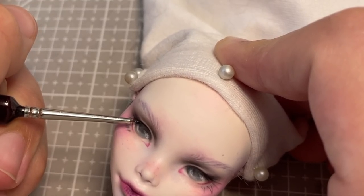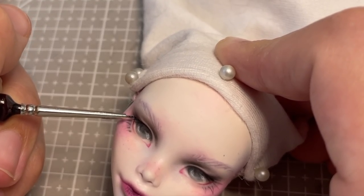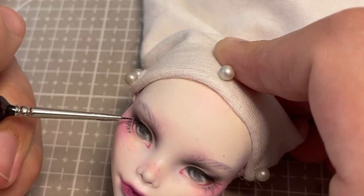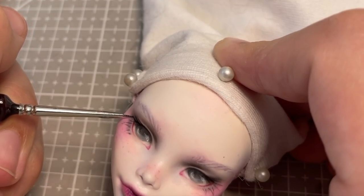Using a wet brush, I lift the pigment off a watercolour pencil to give a lovely deep and opaque effect to all the black elements of her face-up, which are her eyelashes and eyeliner.